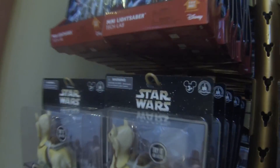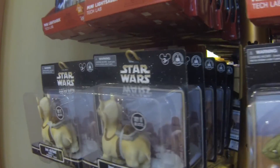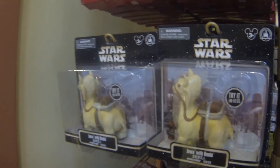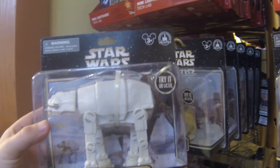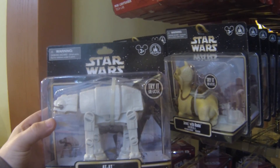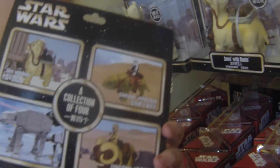If you guys remember from one of my previous vlogs, I was looking at these. This is a Jawa with Ronto and this is a Stormtrooper with a dewback. They also had one that was kind of ridiculous, but the idea is that these are supposed to be kind of rubbery and squishy. Now it makes sense for the animals, but it doesn't make a whole lot of sense with the AT-AT because it's metal and they made it into a squishy toy.